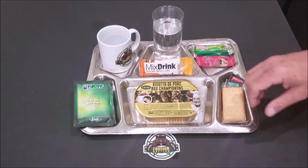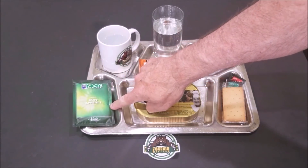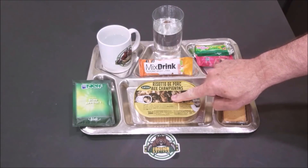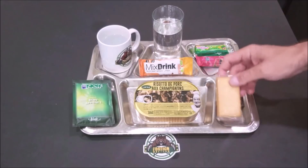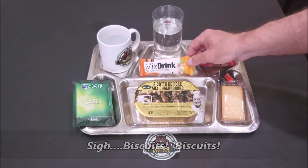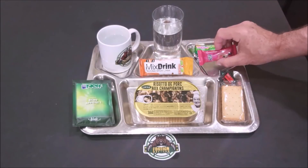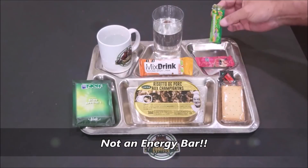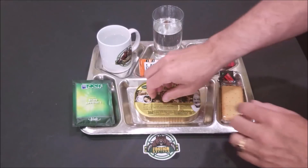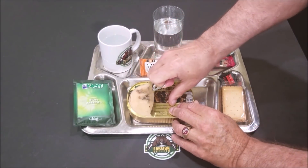We're back with lunch and this is what we decided to have. We've got the Oriental soup mix, the pork riscotto with mushrooms, the saltine crackers, the isotonic sports drink, the strawberry energy bar, and the fruit nougat bar. Let me get this opened up — wow, look at that, that's looking really good.